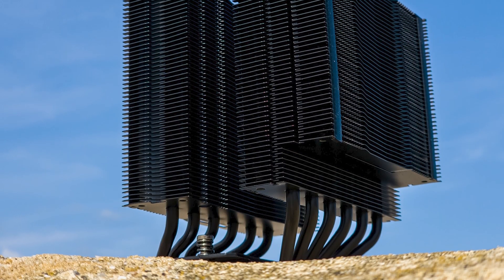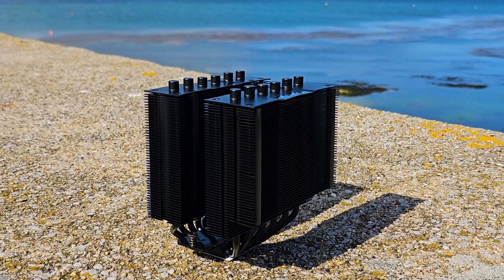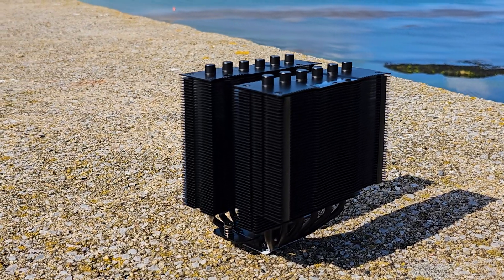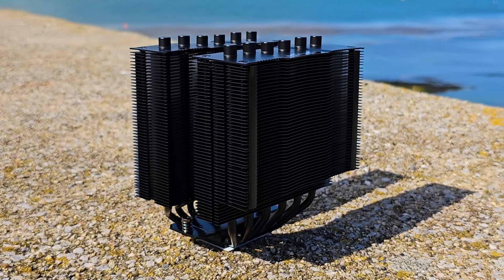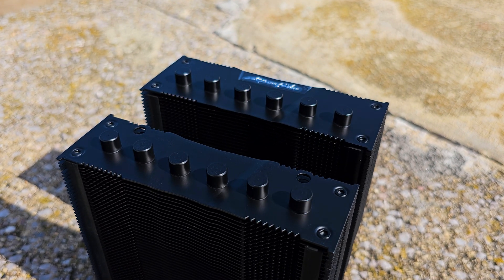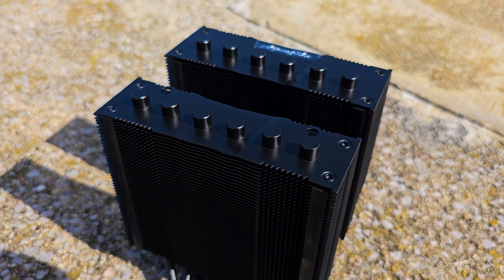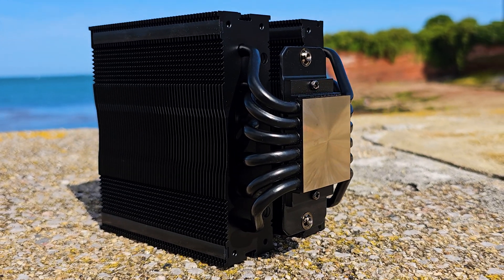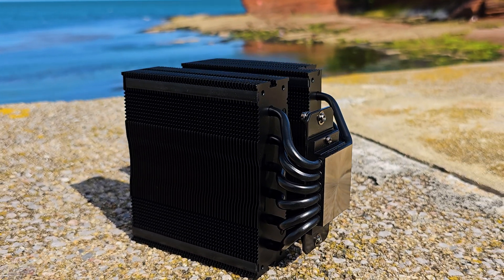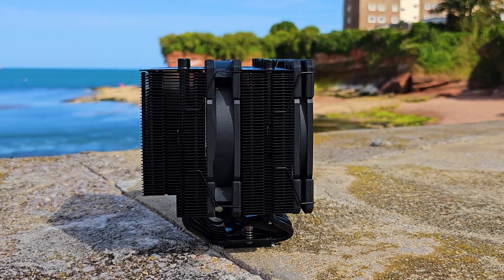The imposing heatsink for the Brocken 4 Max features the same asymmetrical design and a strategic shorter number of fins that ensure maximum compatibility with modern motherboards. Anti-vibration strips are present on all sides of the tower. We have the same 6x6mm thick copper heatpipes that are nicely capped off, and the nickel plated baseplate with a slight mirror polish finish and the same slight convex profile. Here is the complete perspective after attaching the fans.